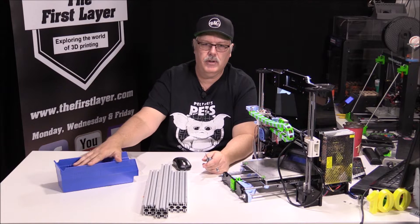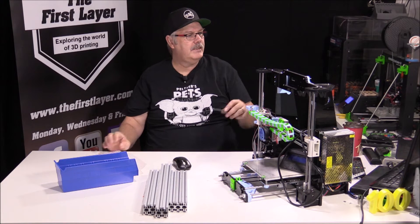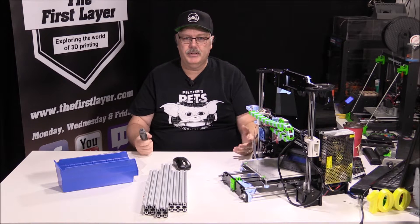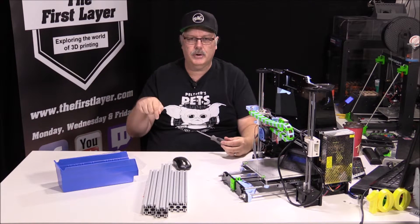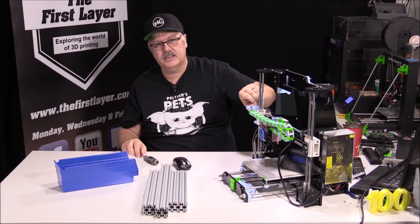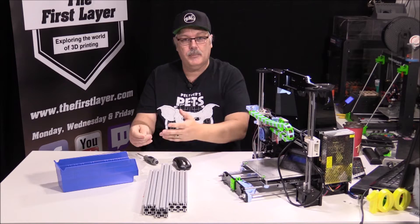We have all of our extrusion cut, all of our nuts and bolts, and all of our printed parts. This Anet A8 metal frame can be found on Thingiverse — all of the bill of materials and printed parts are there, and I will link to it in the description below. So let's get started — we're going to disassemble this, and when I come back we'll start the assembly.